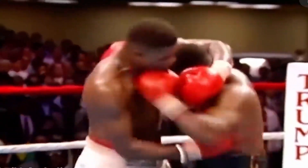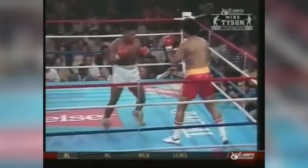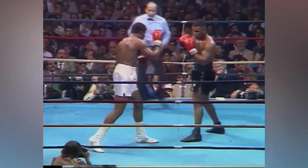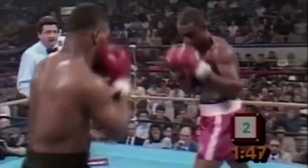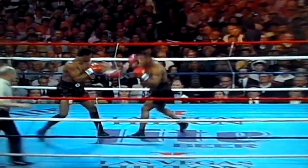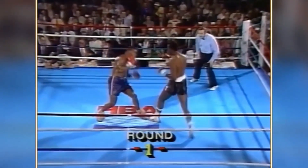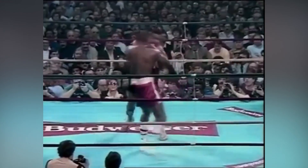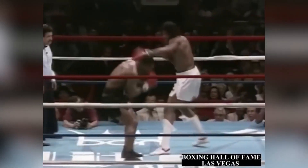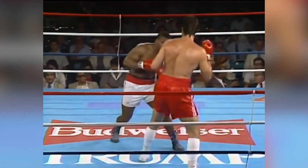Maintaining balance and stability is paramount in boxing, and Mike's calf raises contributed significantly to this aspect of his performance. These exercises helped him develop stronger ankles and lower legs, providing better support and stability while he moved in the ring. A solid base and stable footing allowed him to dodge, weave, and counter punch effectively without risking injury or imbalance. Calf raises were also vital for Tyson's ability to pivot and change directions quickly, enhancing the range of motion in his ankles and improving his pivoting skills. Whether he needed to step in, pivot away, or change angles, the strength and flexibility of his calf muscles played a pivotal role.